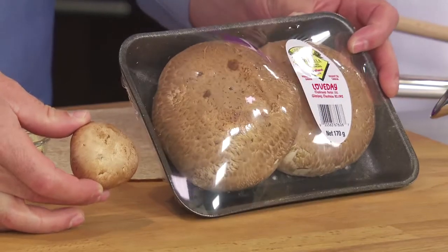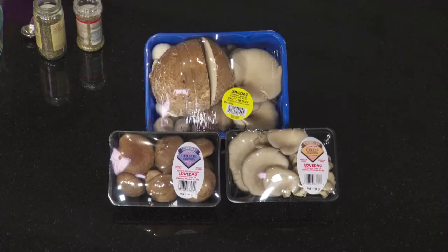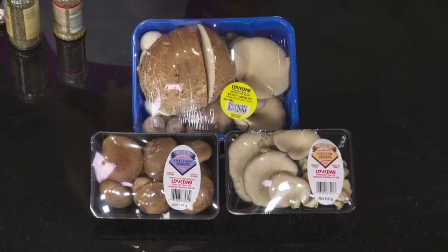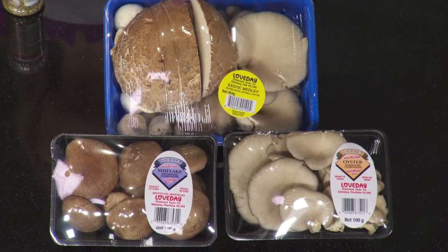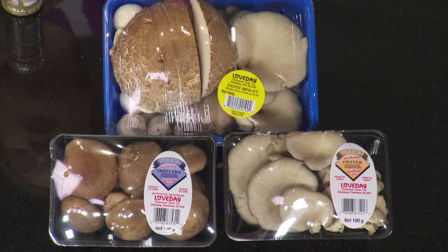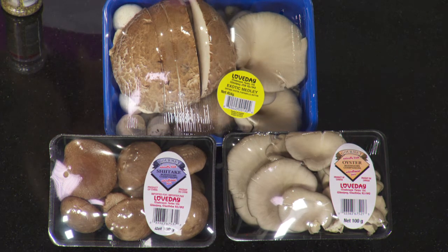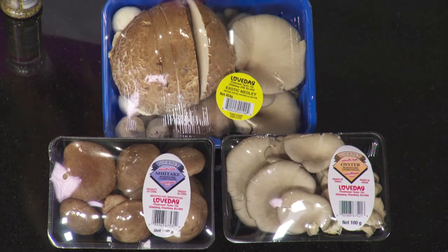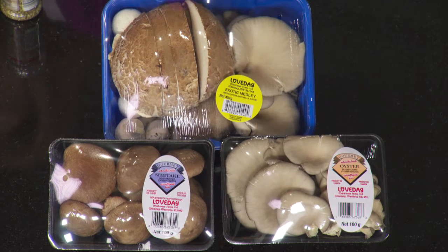The cremini turns into the portobella — you let it grow for three more days and it turns into this. Same family. We also have oyster mushrooms; they grow a little bit off-center with a nice flavor. The shiitake is actually the only mushroom where we recommend you remove the stem when cooking — a nice, full, earthy flavor. And we package them in a medley pack now: portobella, oyster, and white all together.